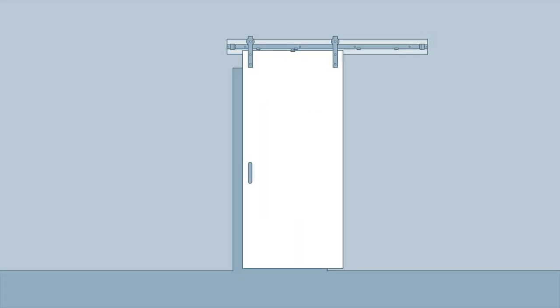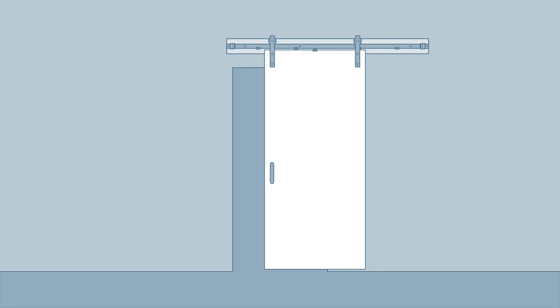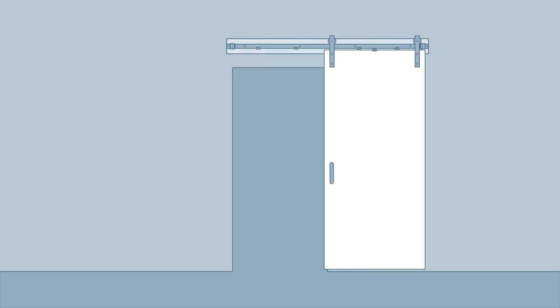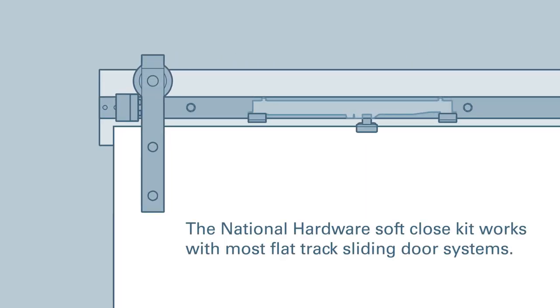Decorative interior sliding door hardware is great for saving space and creating a custom look in almost any room in the house. The new soft close accessory kit by National Hardware will eliminate bouncing and enhance your existing sliding doors with a gentle soft closing action. In this video we will be showing you how to install a soft close kit on your own National Hardware interior sliding door system.